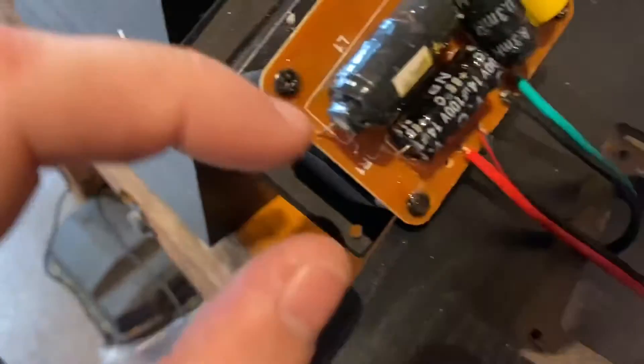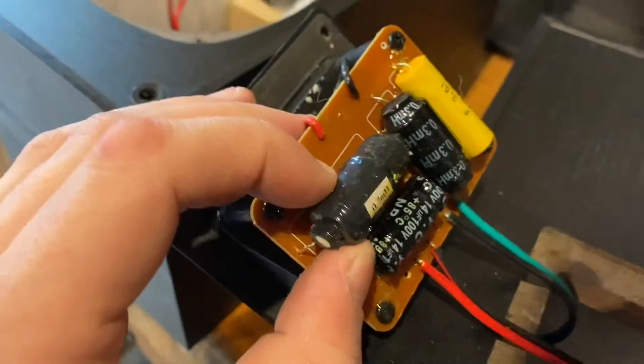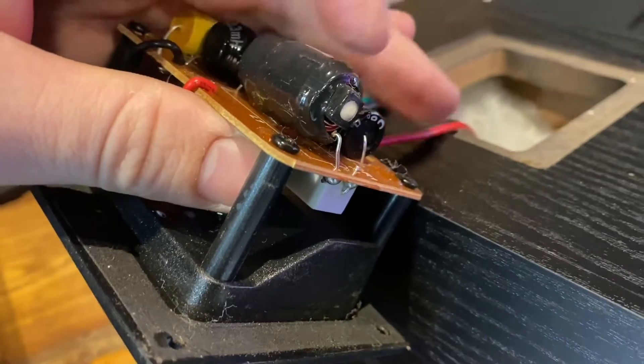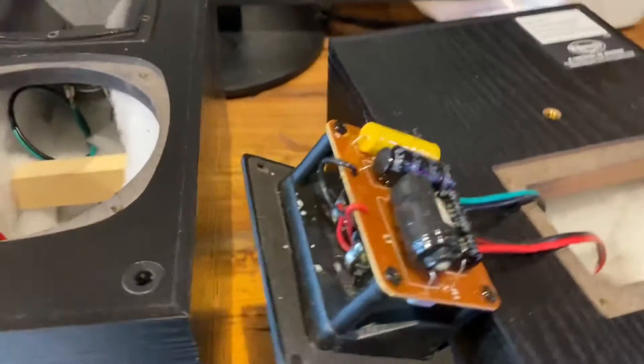Not terrible. But I definitely want to check out — it looks like that's okay, but I don't like how much wobbling around that's doing. That should really be hot glued down and probably was.